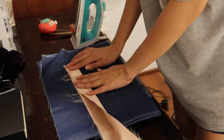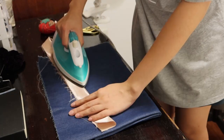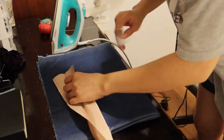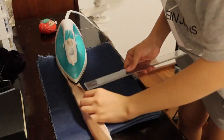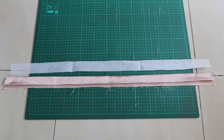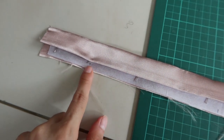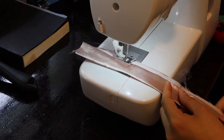Then I ironed the waistband in half and also ironed a 1cm fold on one edge. I cut out an interfacing for the waistband. Then I marked 1cm from one edge and divided the rest into 4 and marked it as well. I sewed together my interfacing and waistband.